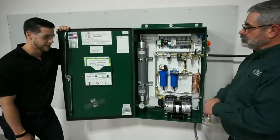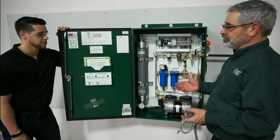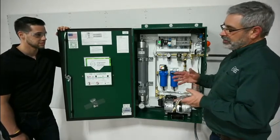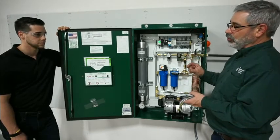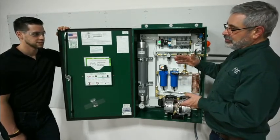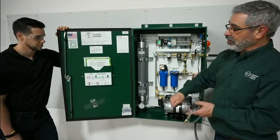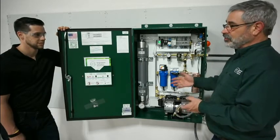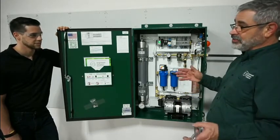Why does this 3 to 5 PSI pressure range matter so much? The 3 to 5 pressure range is how we pressure cycle the system. If we get that pressure range too close, it will be such a short period of filling the supply line that it will kick on and kick right back off again. Short cycling will damage the equipment, so we don't want that. We want to keep that range at least 3 to 5 pounds.